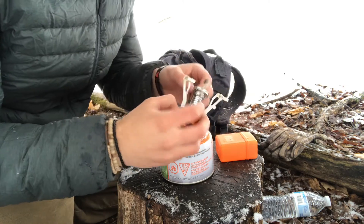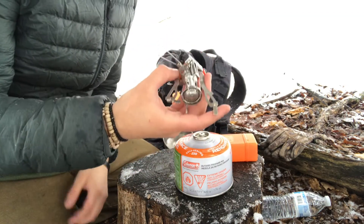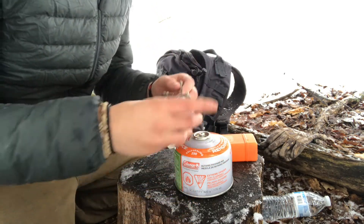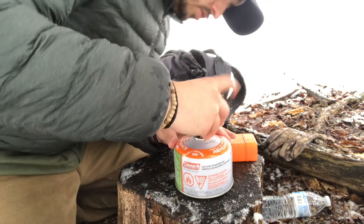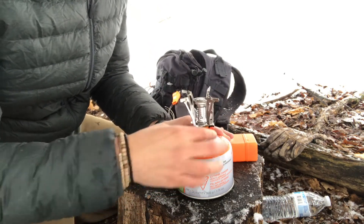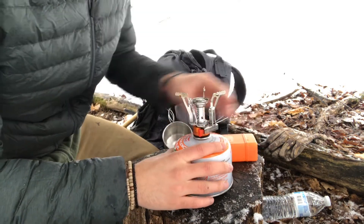Be sure that it's off before you screw this on. It doesn't screw into the taller ones that you see — I believe they're like green or red — but they work with this one, so screw it on here.